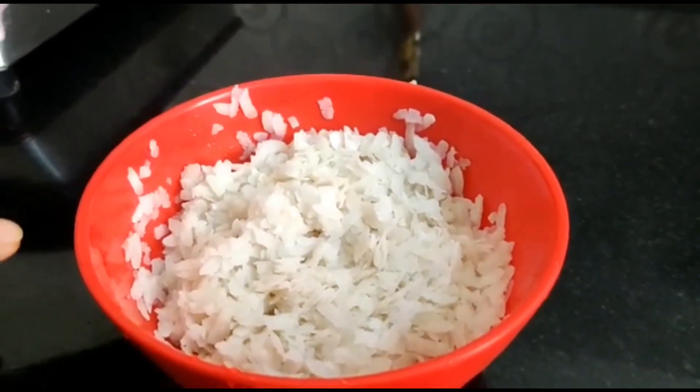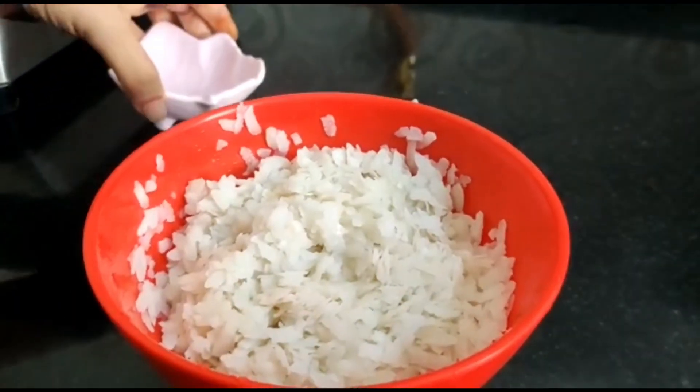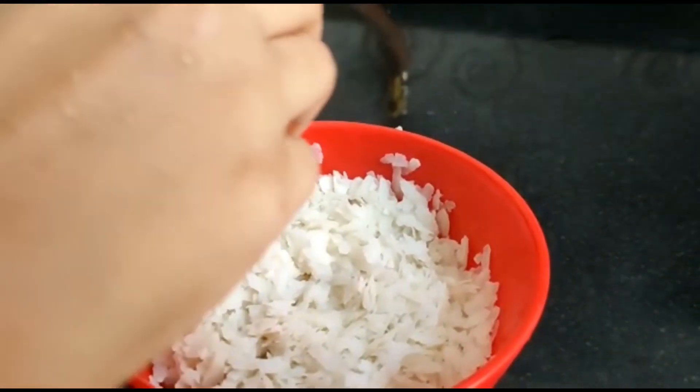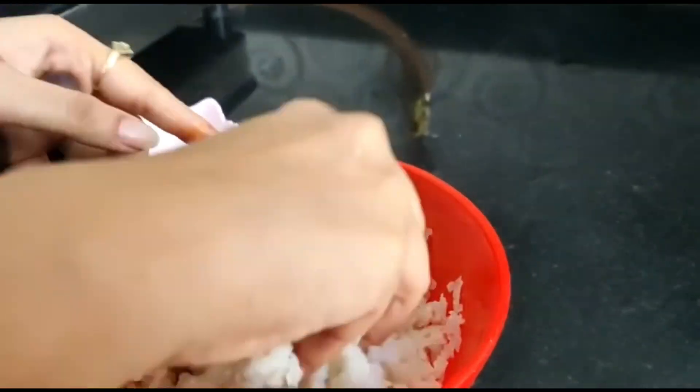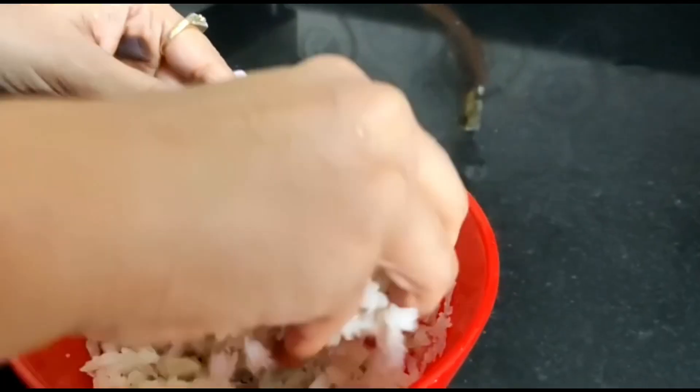Add 1 tablespoon lemon juice, 1 tablespoon sugar, and 1 tablespoon salt. I am going to add it and mix it for 5 minutes.